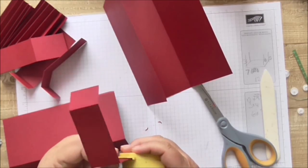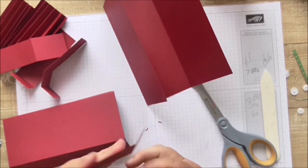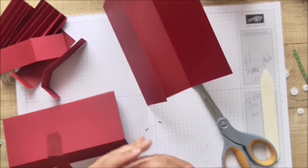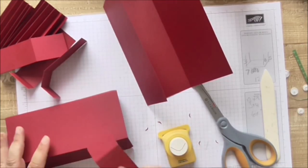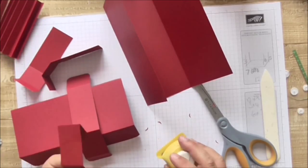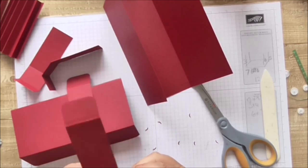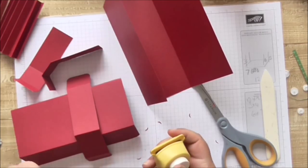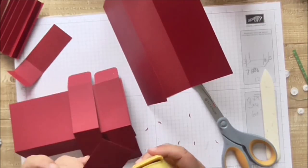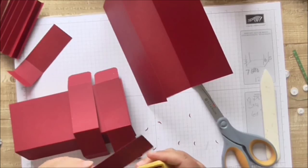I'm just going to corner-punch these on both ends. This is a little Woodware corner punch — it's beautiful, I love it. Even though Stampin' Up now have a corner punch I'm still using my Woodware one because it gives such a lovely little delicate edge, and it's so much easier to use than those triangular things.